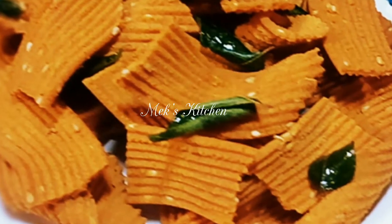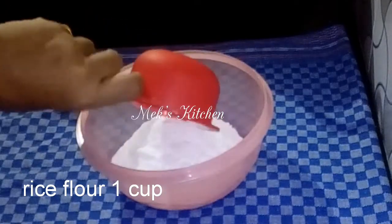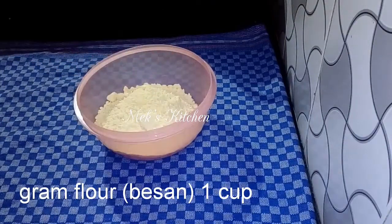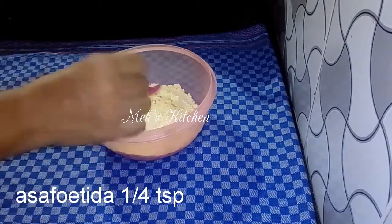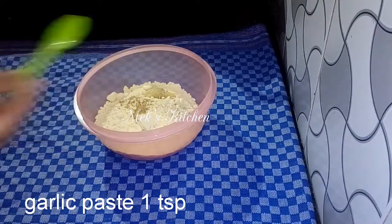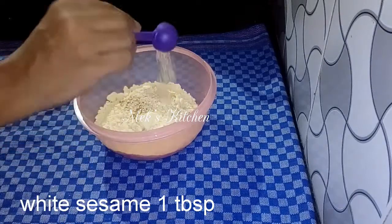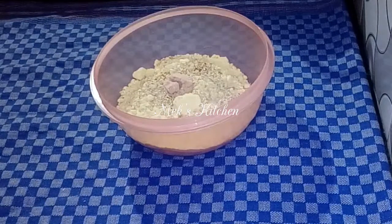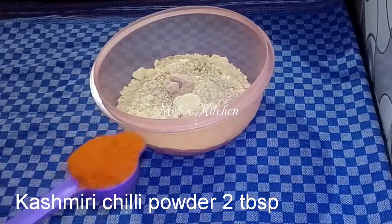Now we will see how the ribbon is done. We will put 1 cup of rice. 1 teaspoon of garlic paste, 1 tablespoon of garlic paste, 2 tablespoons of Kashmiri chili powder, and 1 cup of rice.